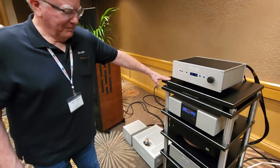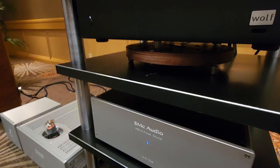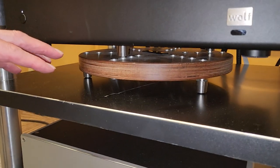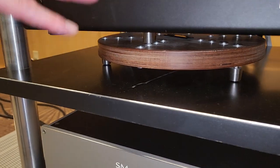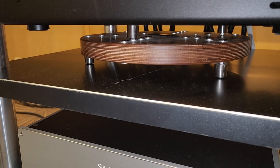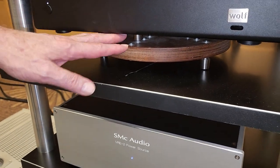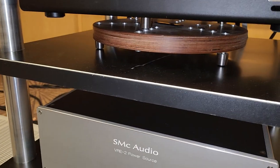There's also my platform — I call it the UFO — which is a Panzerholz disc with Stillpoints footers, though you can use other footer types. It's programmable in the sense that there's a matrix of holes and you can move the footers around to match the component you're placing on it. It's easier to work with than individual footers, and it's a separate performance platform that allows you to optimize footer placement for each piece of gear.